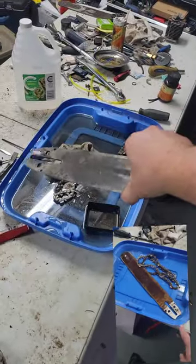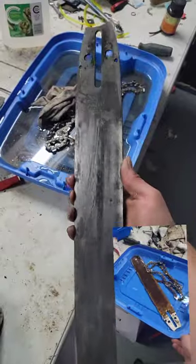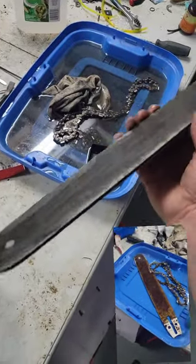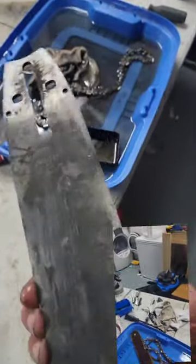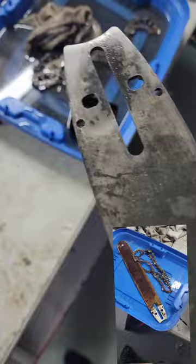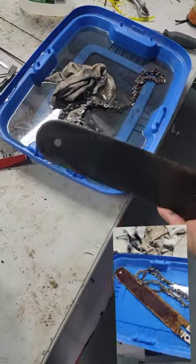Hey YouTube! So this is the bar after soaking in vinegar for 24 hours. I already rinsed it off because you give it a good rinse after, and then I gave it a coat of oil just so it doesn't rust anymore. Yeah, it's quite the difference. Made in Canada, this is a Windsor bar — these are good bars, it's a solid.